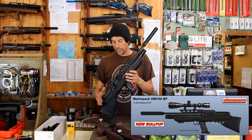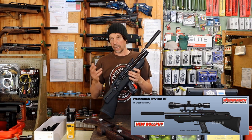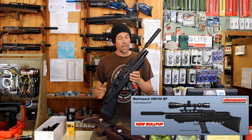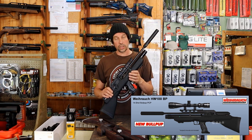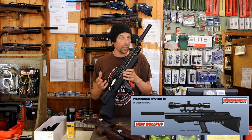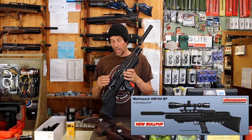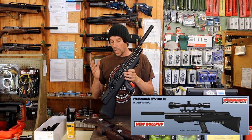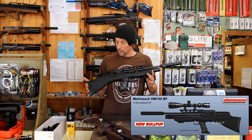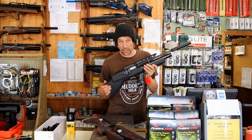The only thing that irks me a little bit about this rifle is the price — they're getting on for about £1,100. Obviously that will change depending on when you're watching this video. I think it's probably a little bit on the expensive side, but if you look at some of the competition at the moment — you look at the Daystate Pulsar, that's like £1,700, £1,900 — you could say it's relatively cheap. It's still a lot of money, but if you look at the standard HW100, which has gone up now to about £900, you're paying £200 extra for this. You might absolutely love bullpups — they're not for everybody, they are a bit Marmite — but if you're looking for a quality, reliable bullpup with a great name on it, I'd definitely come in and have a look at the BP.